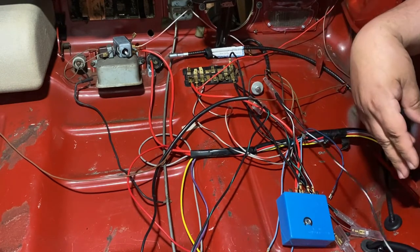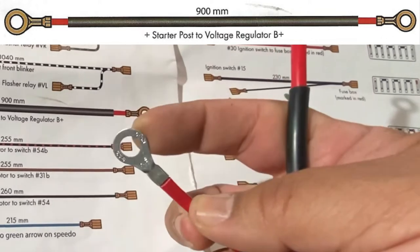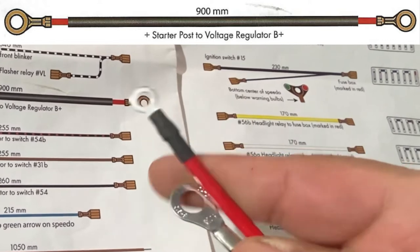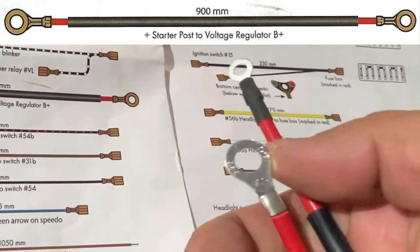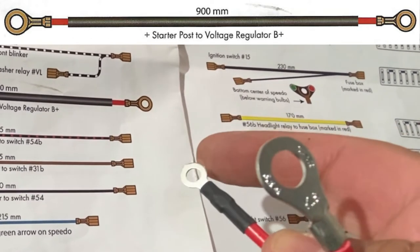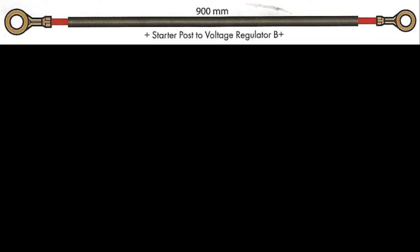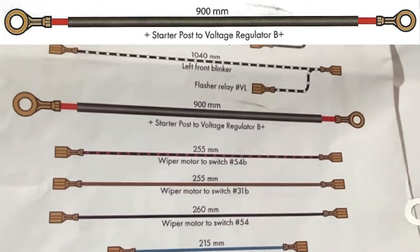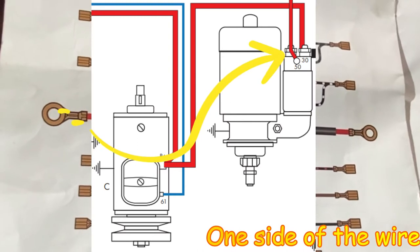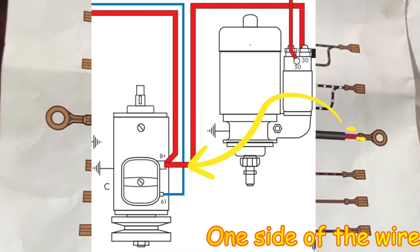The next wire goes to the starter post and the voltage regulator at terminal B. Note that one eye is bigger than the other — the larger eye goes to the starter post on the starter, and the smaller eye goes to the voltage regulator at B+. Since I don't have the engine in the car, I'll show you in a picture: one wire goes to the starter and the other goes to the voltage regulator.